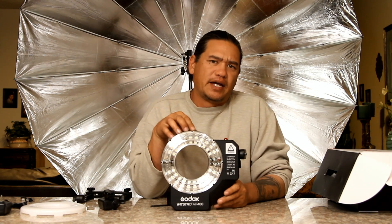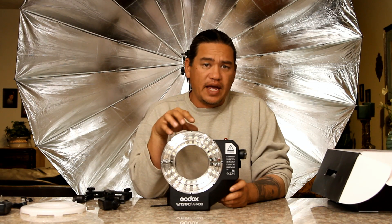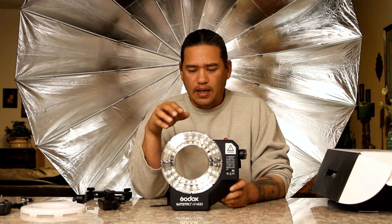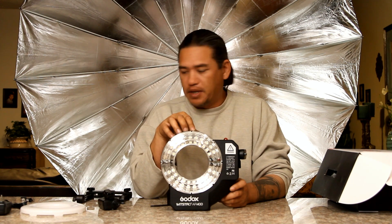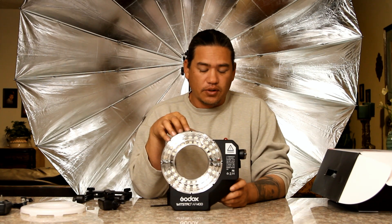This unit weighs about just shy over three pounds. It's a little heavy compared to other ring flashes like my Elinchrom, my Jimbi, or my Profoto. Basically, you have the whole system all in one little unit, so that's the reason why it weighs so much. If you can handle the weight, you're good to go.